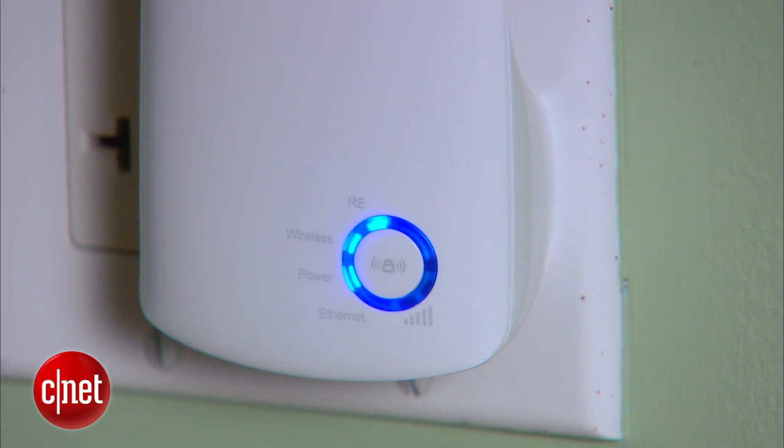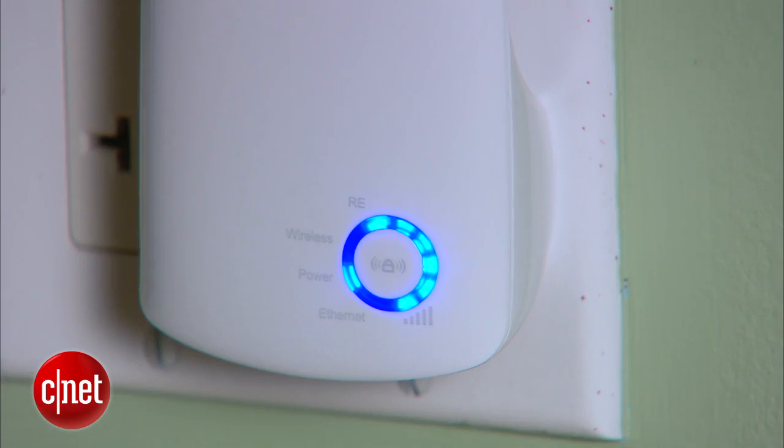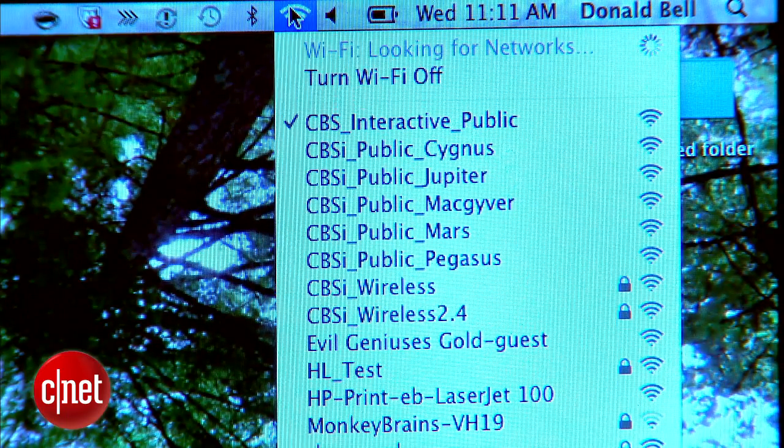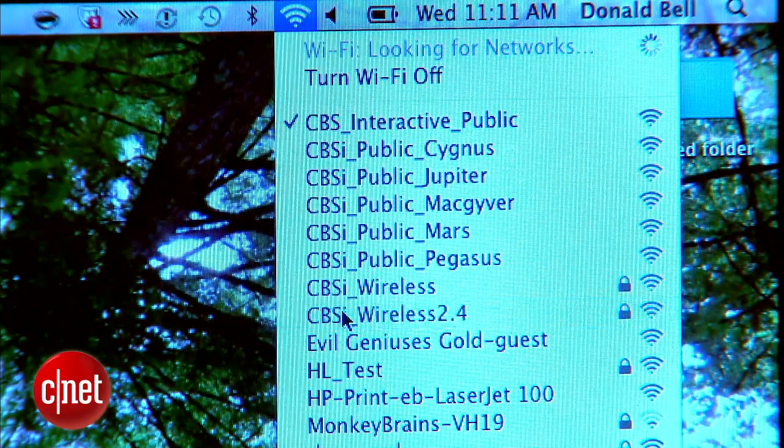If you don't see the lights, you might be too far out of range for the extender to communicate back to your router, so try a room that's slightly closer and see if that does the trick. To test it out, take out your phone or laptop and connect as usual. You'll see your Wi-Fi router's name listed, select it, and you're up and running.